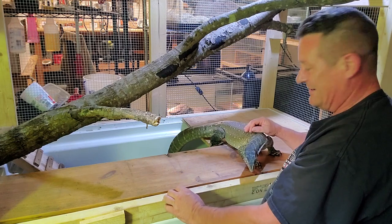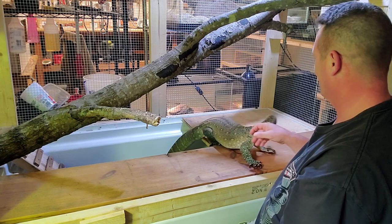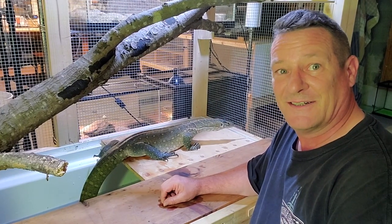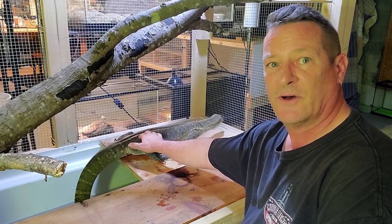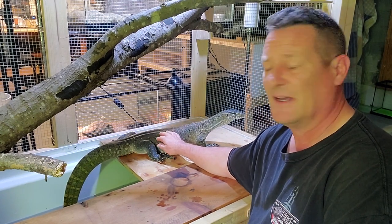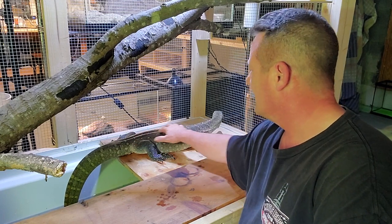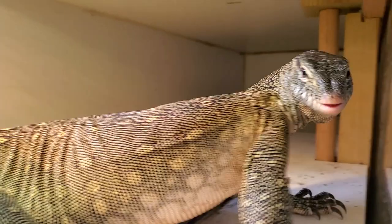This right here is Niles, and he is my Nile monitor. You're not going to find a much more challenging reptile than this guy. They're similar to Asian water monitors, but Asian water monitors tend to be much easier to tame down and socialize. Niles can be a little bit unpredictable sometimes — it takes a lot of time — but he still does pretty good under the circumstances.